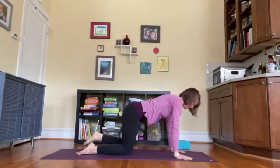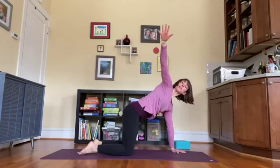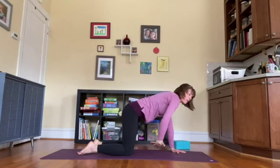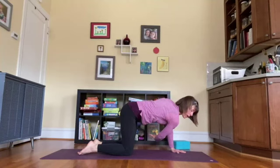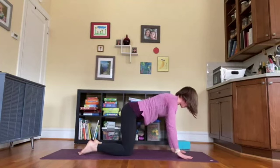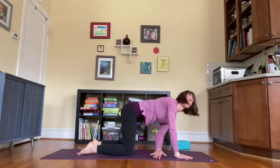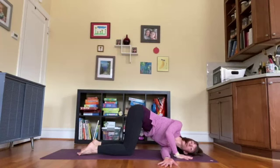On an inhale, sweep the right arm out to the side and up, turn the whole ribcage and chest over to the right. As you exhale, thread the right arm behind the left — this time coming all the way down to the side of the shoulder and side of the face. Deep smooth inhales, surrendering exhales. Push into the left hand, come back to all fours. Same thing on the other side: inhale, left arm out and up. Exhale, thread the left hand behind the right, come down to the side of the shoulder and the side of the face.